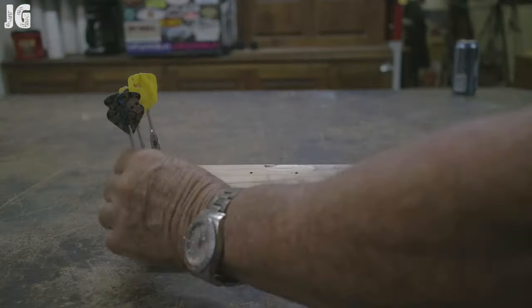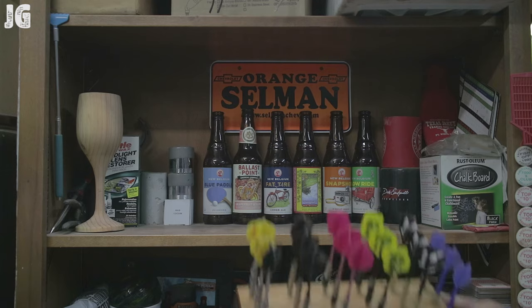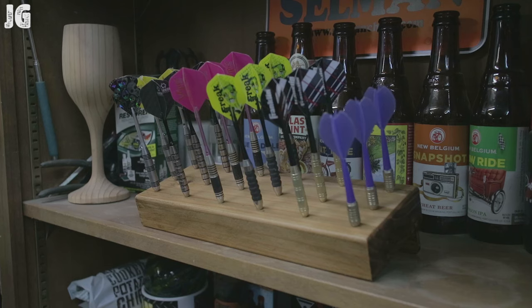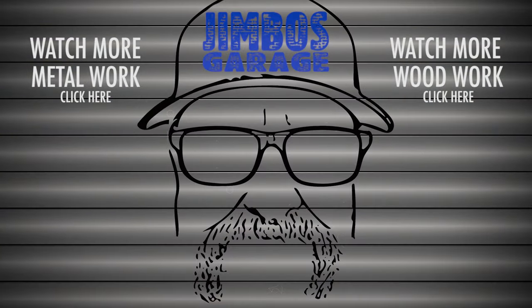There it is — the dart rack and organizer is complete. I know it was just a simple little project, but it was a fun project and it sure beats that old box these darts were in before. I hope you guys enjoyed this video. Thanks for watching, and don't forget to rate, comment, and subscribe for more videos. See you next time on Jimbo's Garage.